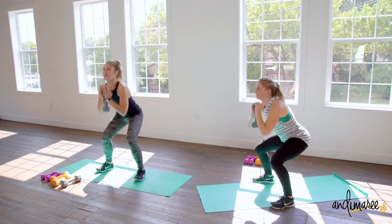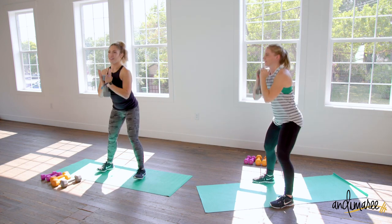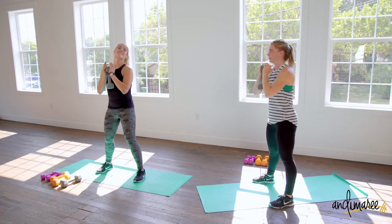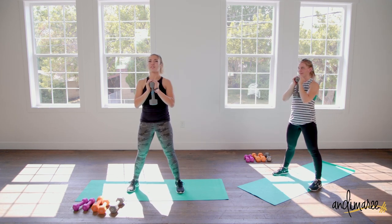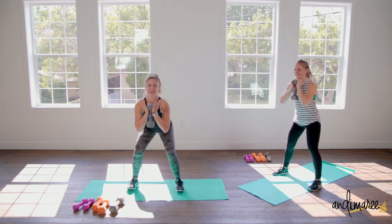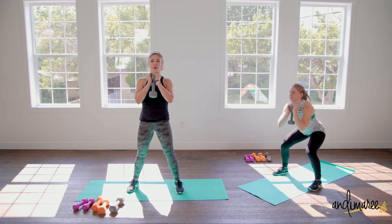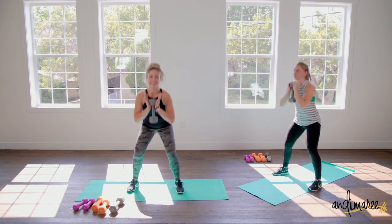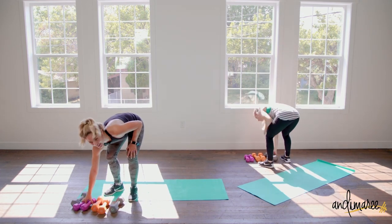It's a wide squat — not full wide, just a little wider. Down and up, this time toes are pointed forward. Down and up — same idea as those lunges, straight up and down. Really squeeze those abs. Three, two, one — beautiful!